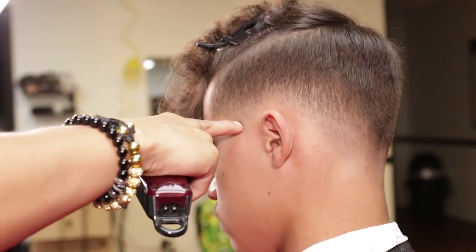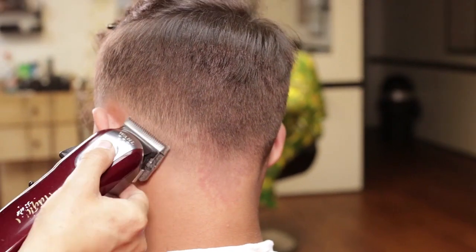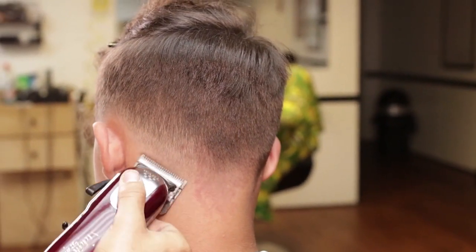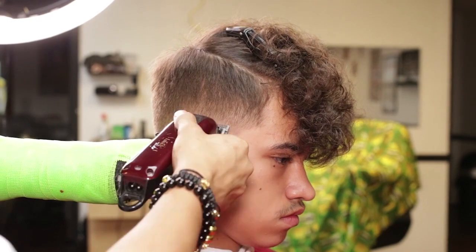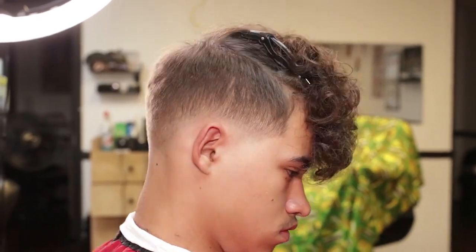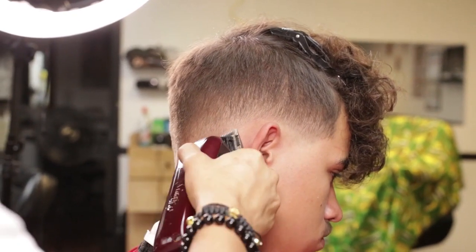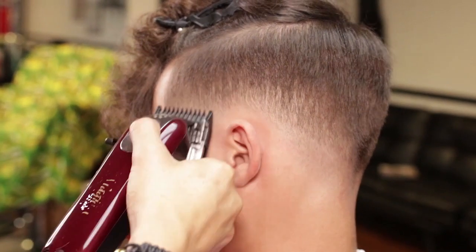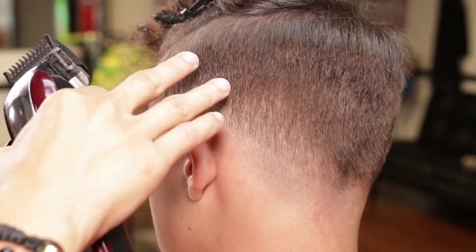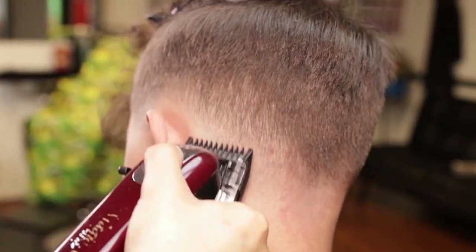I will now use my Magic Clip open and close lever to remove the zero guideline. I will repeat the same on my right side temple point, working my way into under the crown area. I will open and close my guard number one to clean the fade.